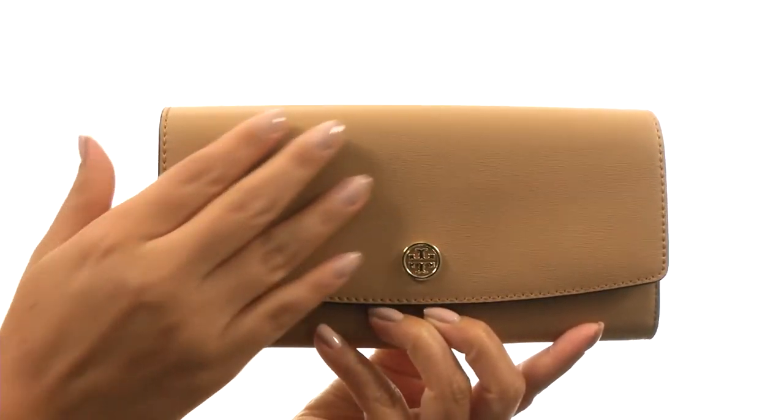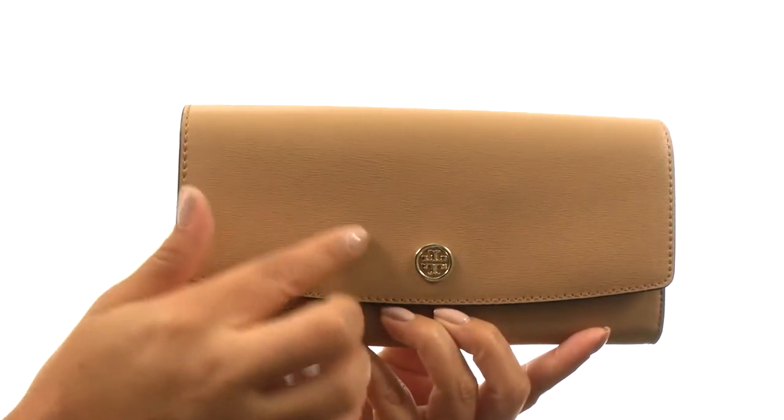Hi everyone, I'm Nellie and I'm here to show you the Parker Envelope Continental Wallet from Tory Burch. This wallet is made of leather, with the classic Tory Burch logo detailing.